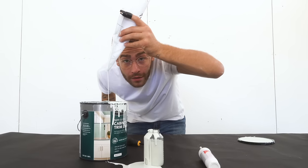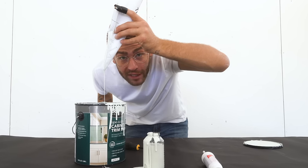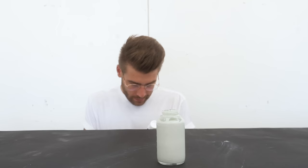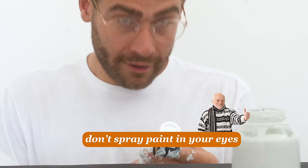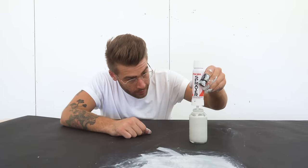I recommend getting a proper funnel from Home Depot. The instructions say never shake it with the paint on there. Test on a piece of scrap. Avoid spraying in eyes. Looks like we're ready.